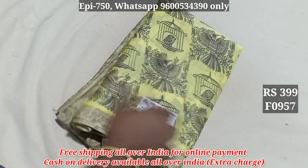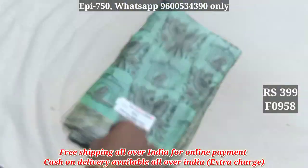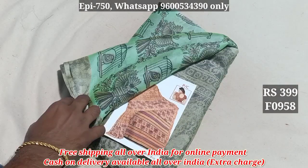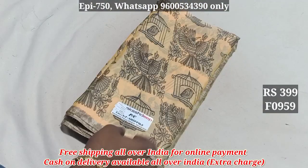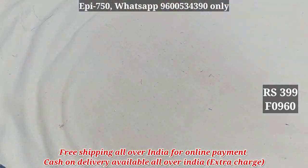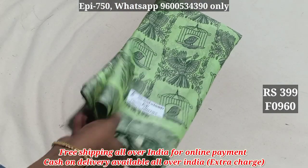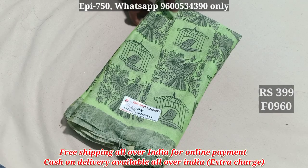957. 958. 959. 960. This is 399, free shipping. Order 1, 2, 3.